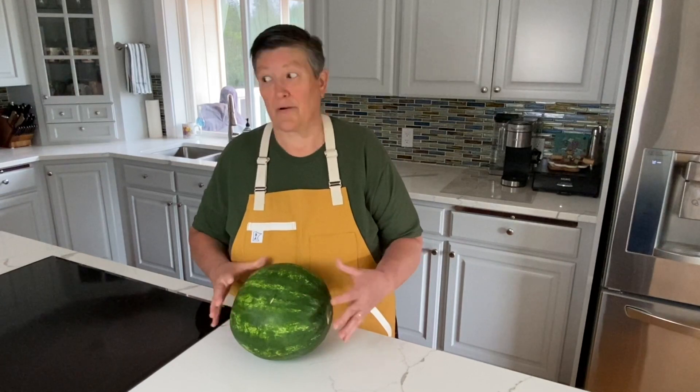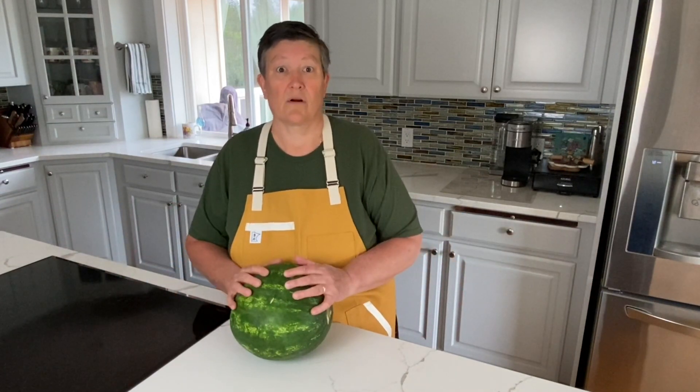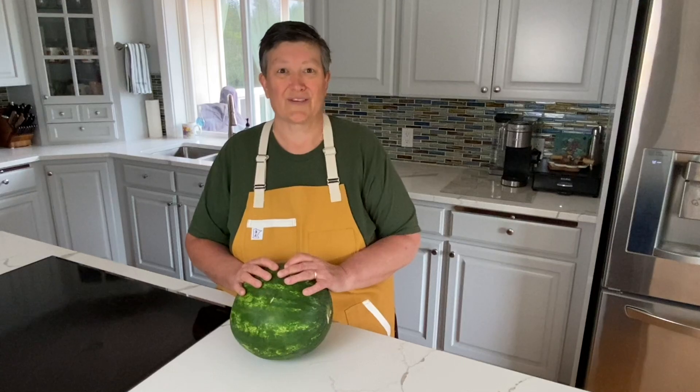Today everybody across North America loves watermelon, and we're going to show you how to put it together in this drink.